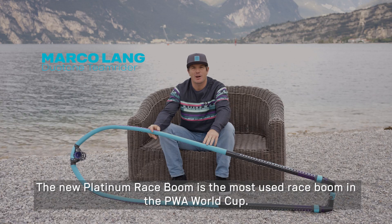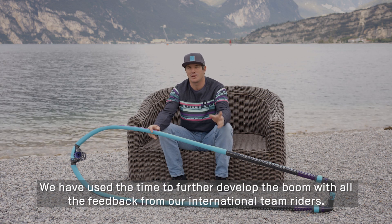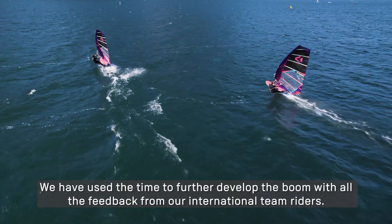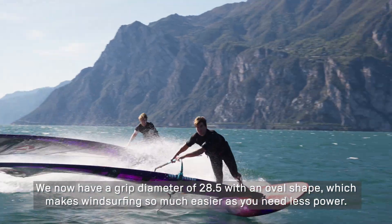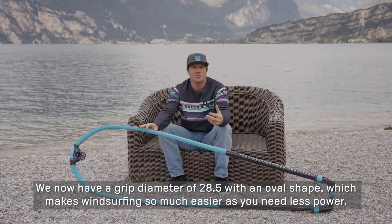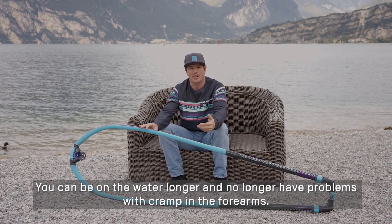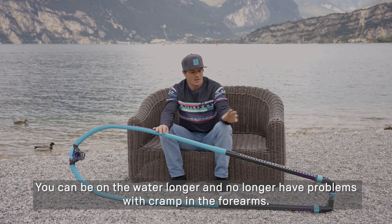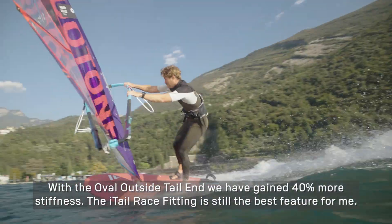The new Platinum Race Boom is the most used among PWA competitors. We have spent time with the whole feedback of our international team to develop the handle. We now have a grip of 28.5mm with an oval shape, which makes windsurfing a lot easier because you need less power, you can spend longer on the water, and you don't have any problems with tired arms. With the oval outside layers, we have achieved a 40% higher strength.